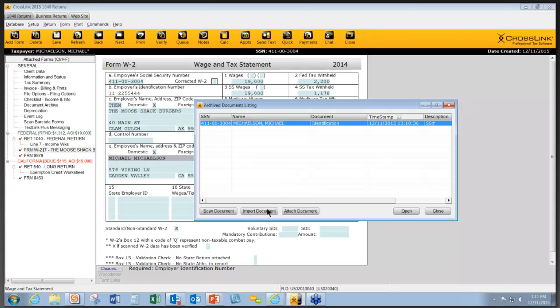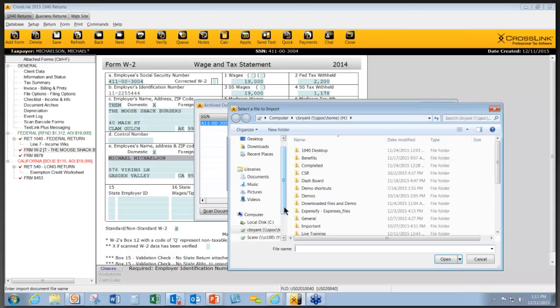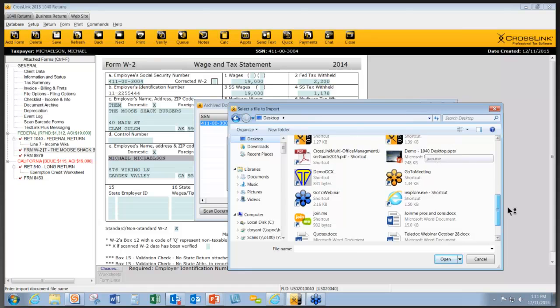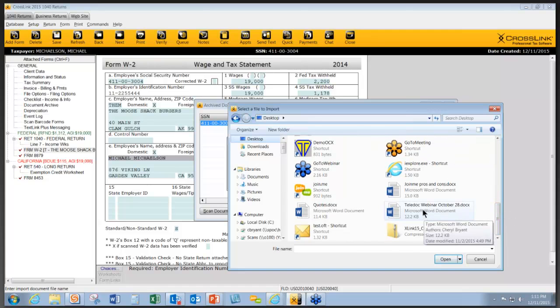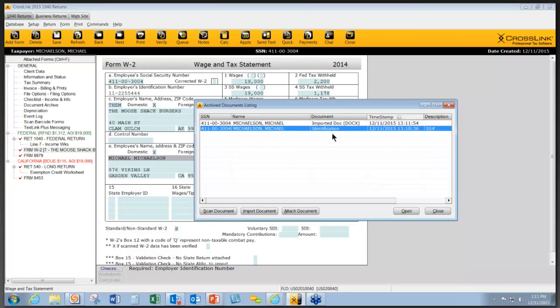If you want to import something that you scanned earlier from a flatbed scanner, or a file saved somewhere on your computer, click on the Import Document button. This opens up everything on your computer as if you were attaching a file. Once you've located your file, you can type an additional description, click OK, and that file is now filed in your document archive. Things cannot be deleted for security purposes, and everything is also date and time stamped for compliance.